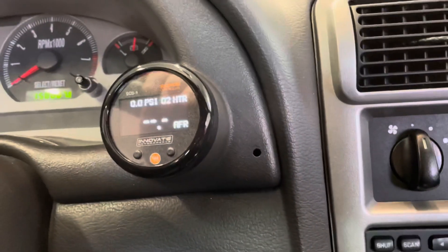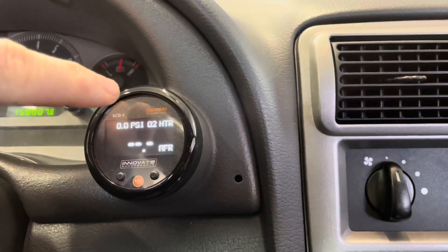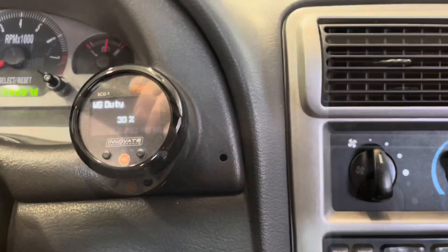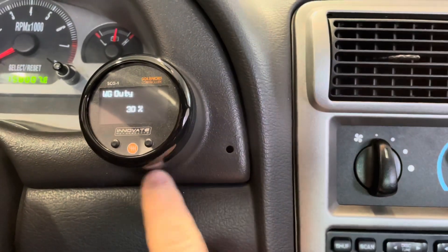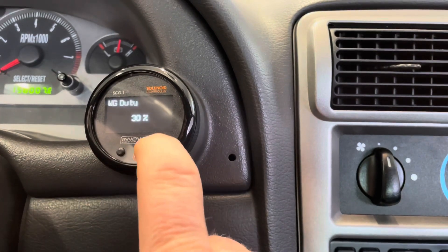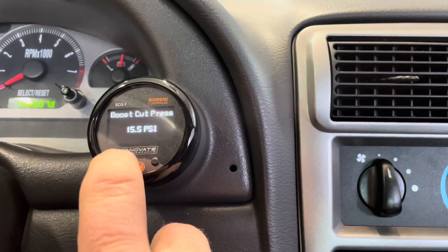So what's happening right now — this is the O2 heater. It's warming up the wideband sensor. To get into the menu, you just hold down the first button here on the left. Then to cycle through, the right button goes up and the left button goes down.